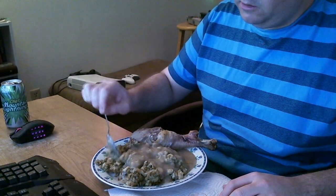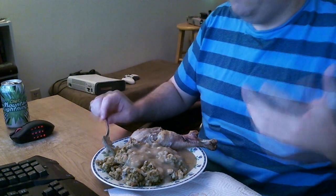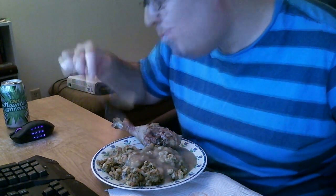A box of Stove Top stuffing was like $2.00, and the gravy was probably like $1.50 or something. And you get a giant turkey leg with the Stove Top and the gravy — oh my god. That's some good stuff.